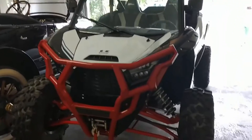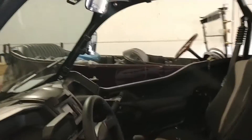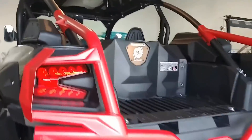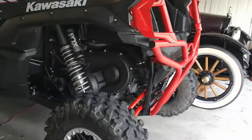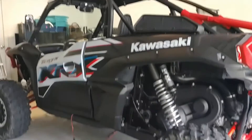We got the machine the way we want it, pretty much. Got it all street legal. You can really see where we placed the marker lights. Nice roof on it. The tail light guards, rear bumper — we went with the red combination, which kind of highlights the A-frame. Ready to go.